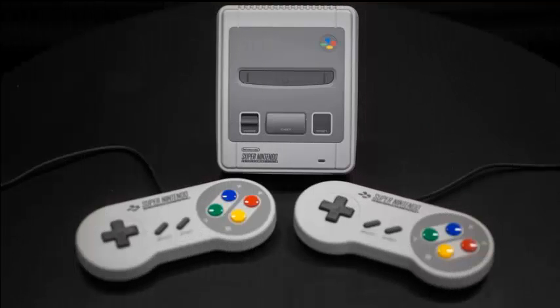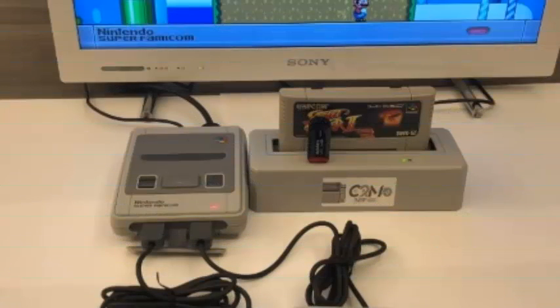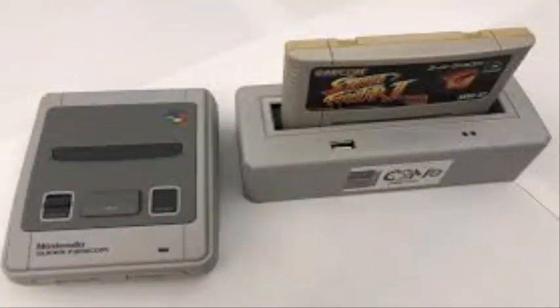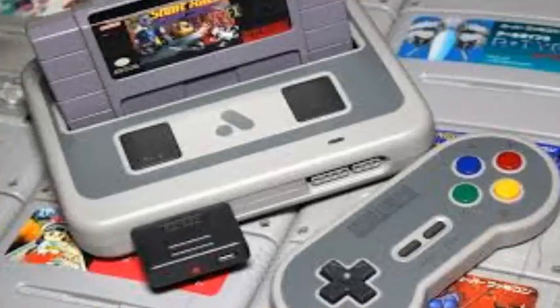A less favorable aspect of the Nintendo Retro Systems Mini line is the fixed games library. Despite the fantastic nature of the collection in the SNES Classic Mini, some fans are disappointed by the closed state of the console, with no possibility to update the device or download more nostalgic hits.